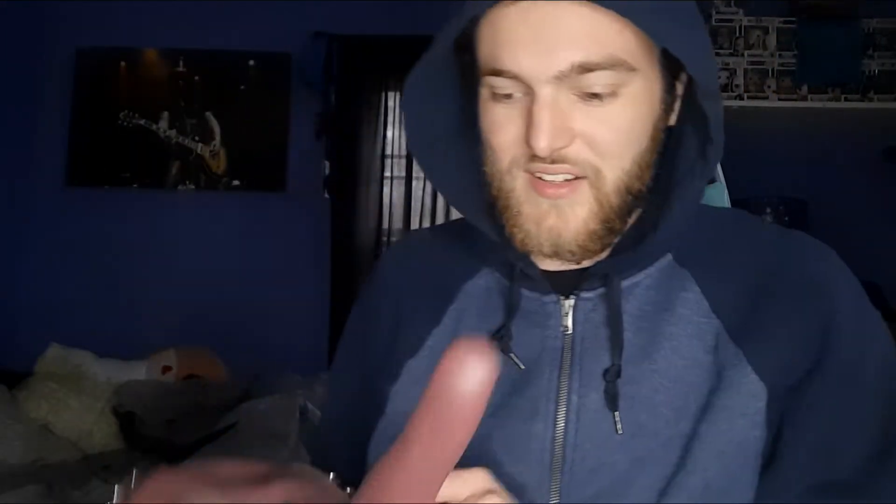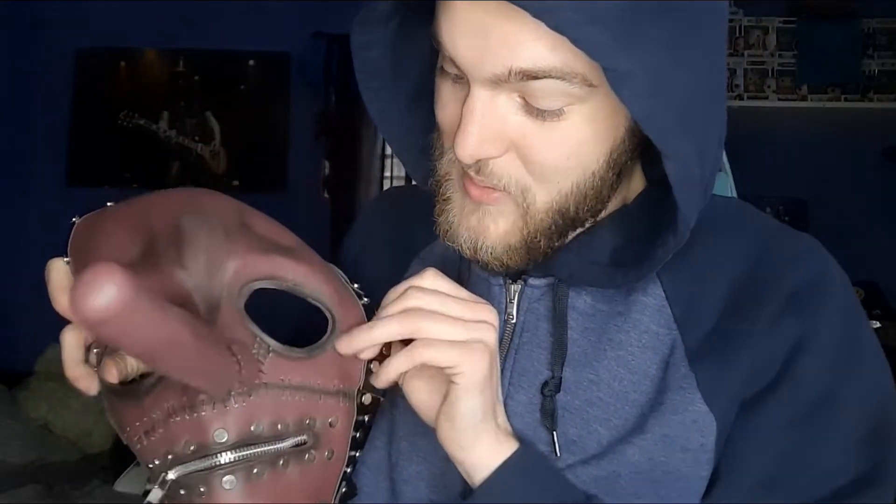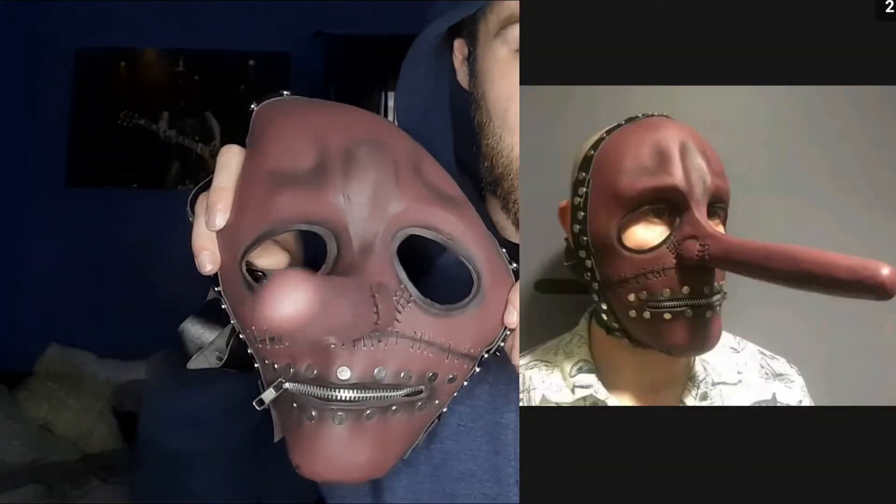Holy shit, this thing feels nice. When I heard it was latex, that kind of scared me a little bit, but honestly it's a little flat right now, but it looks better than pictured. I'll have to throw up a picture of what it looked like on eBay — just amazing.